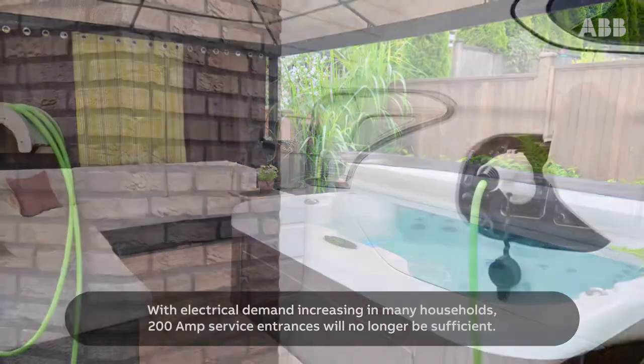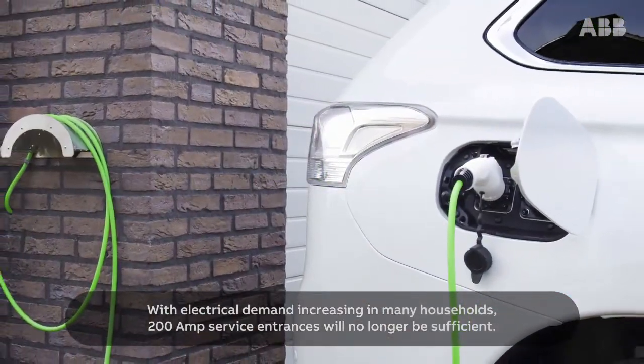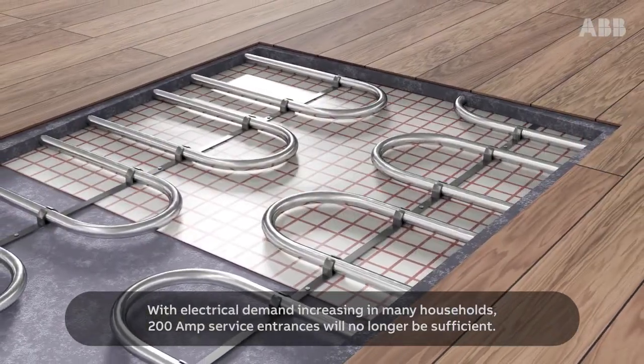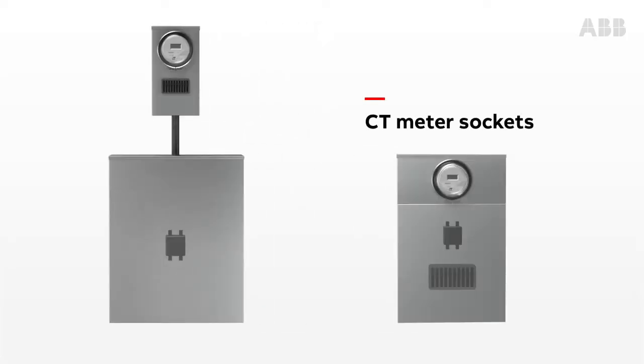Due to increased loads in many households, 200 amp service entrance will no longer be sufficient. Above 200 amps, residential service entrances require current transformers, which utilities must maintain at their cost.